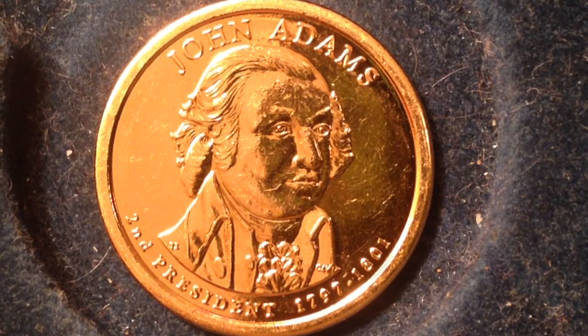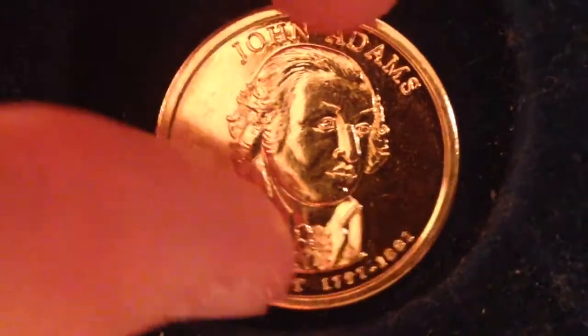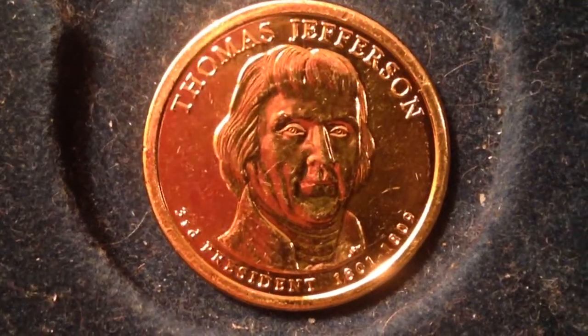Another interesting fact about the two is that they both died on the Fourth of July. We can flip this coin over — we can see the inscriptions on the side, '2007 D,' similar to the George Washington coin, confirming it is not an error coin. I also forgot to mention the mintages for the John Adams coin: 112 million for Denver, 112 million for Philadelphia, and 3.9 million proof coins.